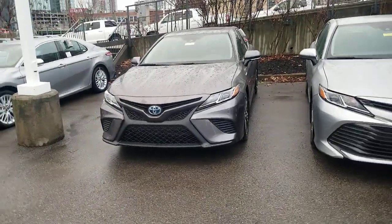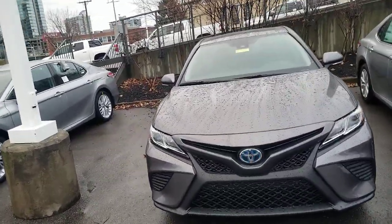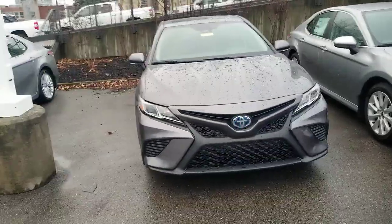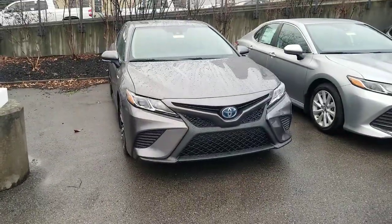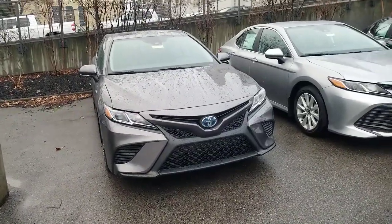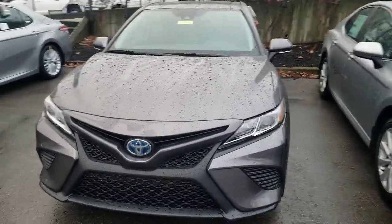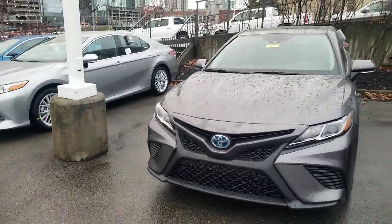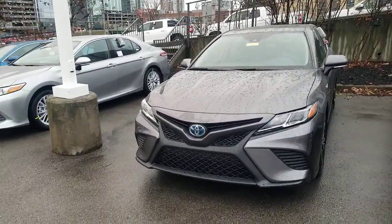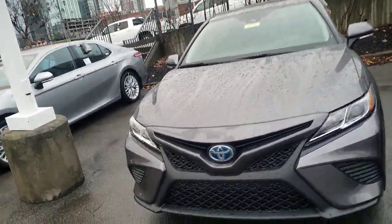I wanted to show you this — it's an SE Camry Hybrid, the Camry Hybrid SE model. Now you might say I've done a non-hybrid SE, so what's the difference? I'm going to go through those. But just in case this is the first video you see on the SE, I'll touch on the other stuff as well, to make sure you know everything about your new SE Camry.